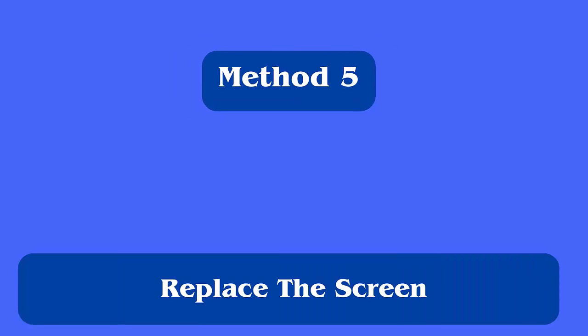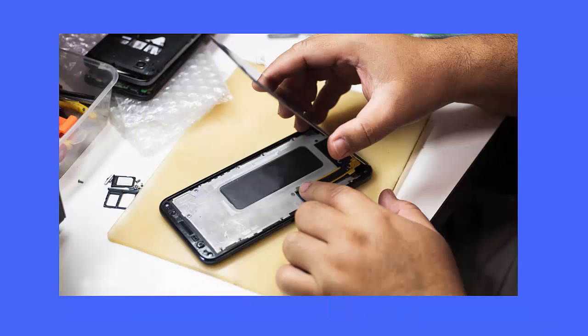Method 5: Replace the screen. If the issue continues, you are highly suggested to take your device to the nearest service center and get the screen replaced. Your phone's entire LCD should be replaced to fix the pink line issue on your Samsung phone.